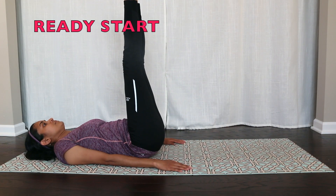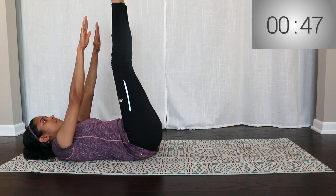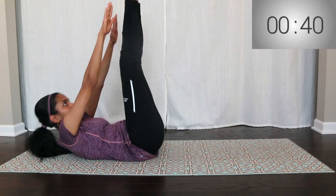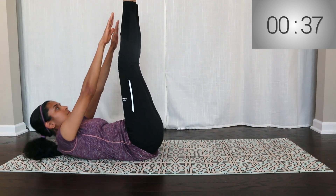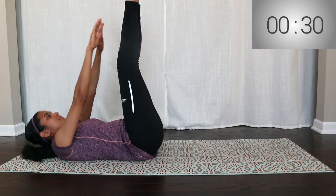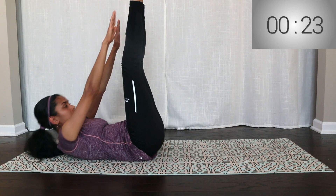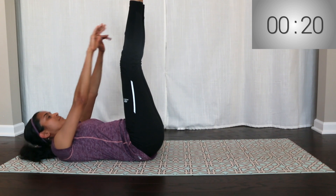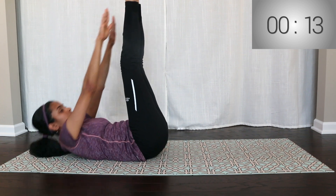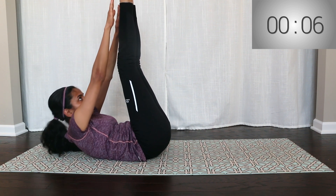The fourth exercise is crunch and toe touch. Lower the floor with your thighs. Keep raising your shoulders straight and continue. Keep your elbows out to the sides. As you crunch up, exhale and contract the abdomen. Inhale as you go back to the floor and relax.